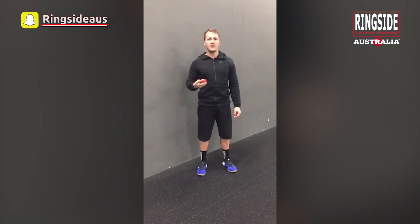Hey everybody, Coach Mike here. Welcome to the last video in our mobility series. Today we're going to focus on the hips.